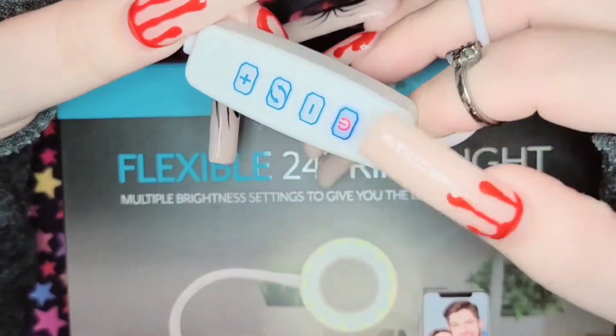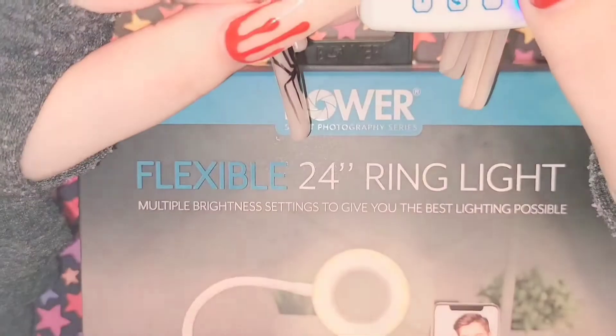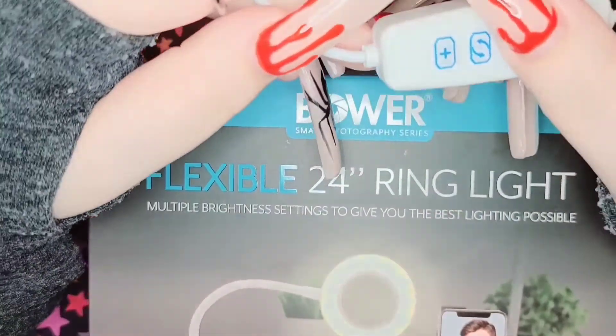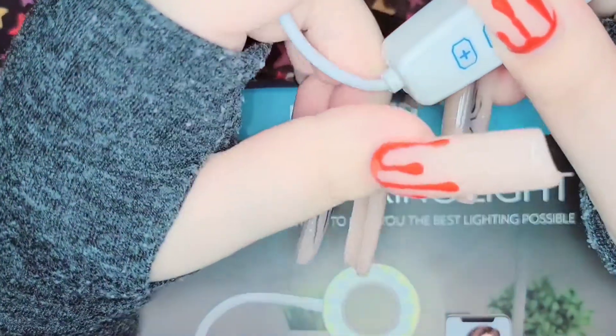The first button on the remote is the on and off button, and the minus and plus control the intensity or brightness of the light. This middle button changes the color of the light, which I thought was really cool.